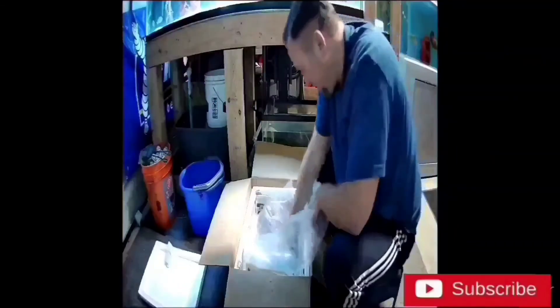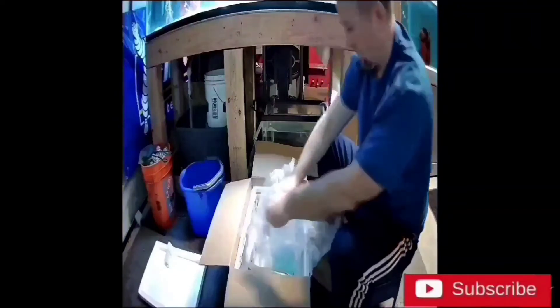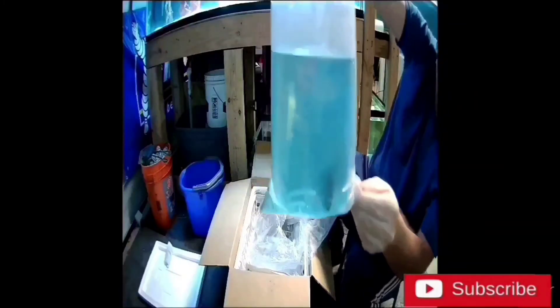Bag number four — yes, perfectly healthy so far. Looking good. And the final bag — let's see. Oh yeah, he's excited, he wants to get out of there. He's jumping for joy in the water. I'm liking it.